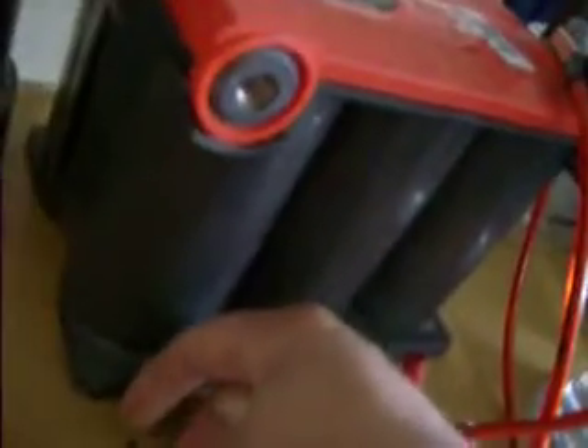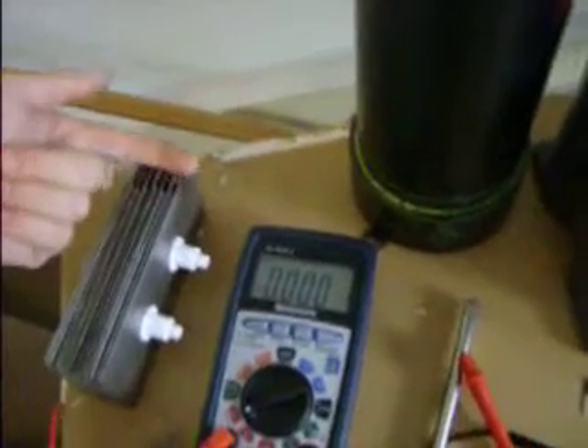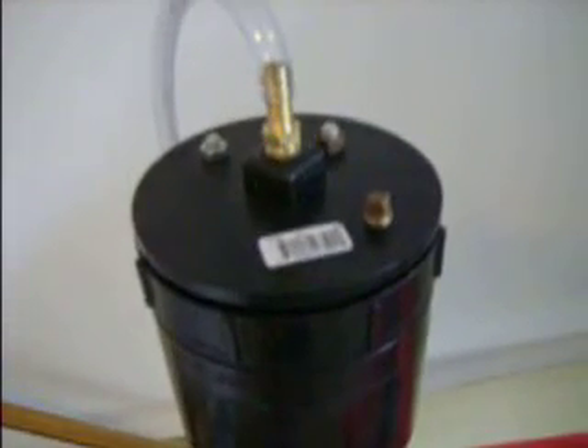This is a small cell but it makes a lot of hydrogen for its size. To calculate the output, you put a cover on it, push the hydrogen and oxygen into another tank, and measure with time how many liters per minute you can get. Next time I'll show you how to hook one up in the car — this is a 14-plate cell with stainless steel rods. I'm going to hook it up to my Honda Civic and post new videos. Stay tuned, and if you have any questions just let me know. Bye.